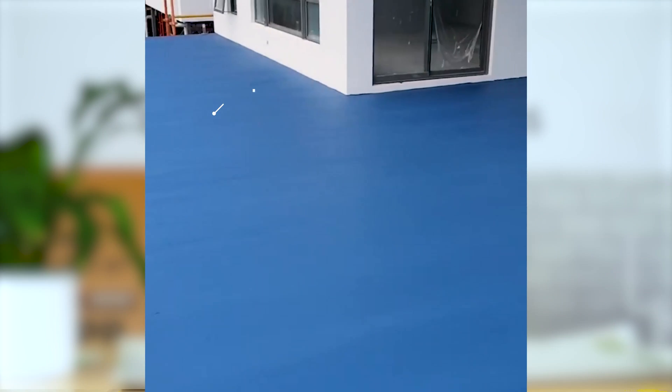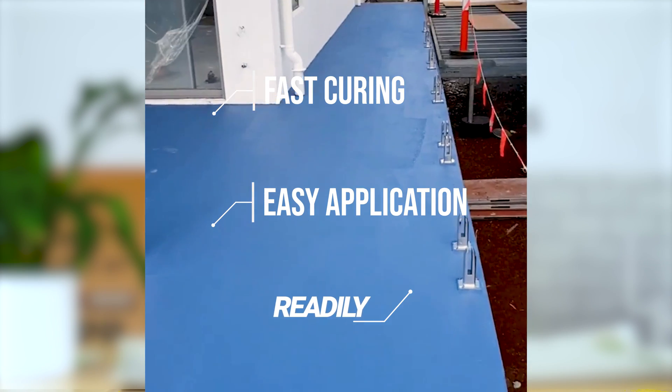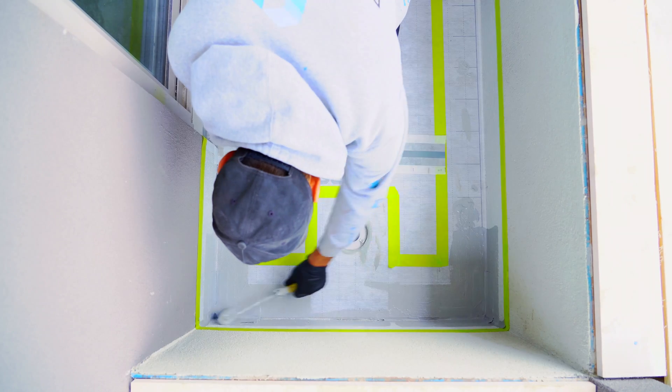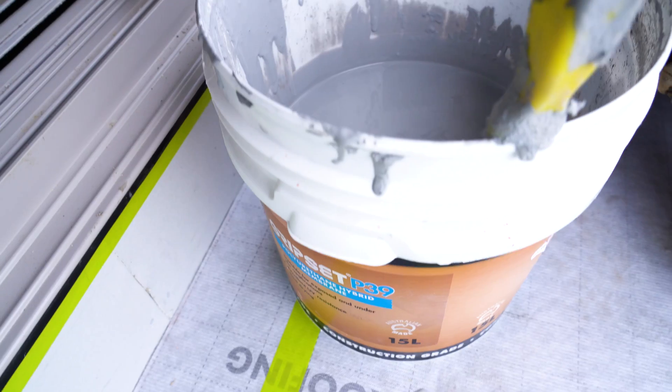First we'll start off looking at liquid membranes. These are materials that most of you should be pretty familiar with. I'm sure we've all come across our famous 38FC — fast curing, really good consistency, easy application and easy to access. There are other options as well: we have the 2P two-part cementitious options and also some UV-stable options like the P39.